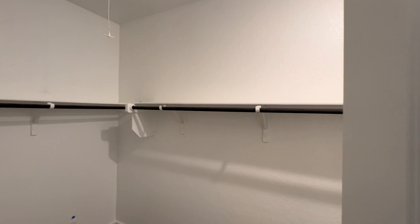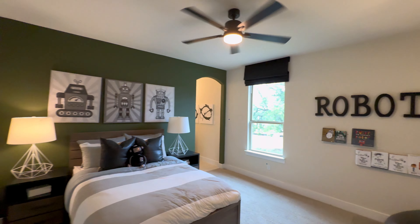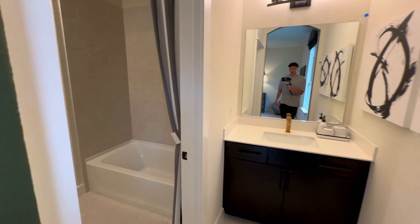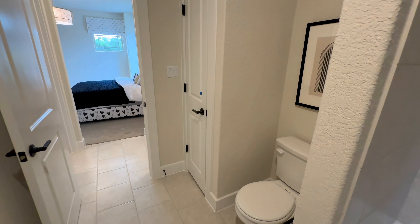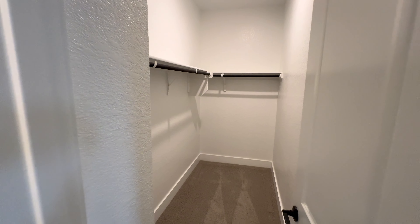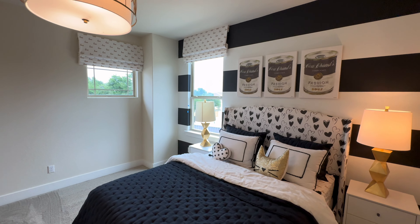Look at how spacious this closet is - I want to show you that all the closets and rooms are very spacious. This also has an ensuite attached to it - it's a Jack and Jill ensuite, so both of these bedrooms have a bathroom attached. You have your shower tub combo, beautiful tiling along the shower surround, a nice toilet area, and a linen closet. And here are the double ensuites leading to your second room. The closet to the second room is also very spacious - you can fit a queen bed or even a king bed in each of these rooms.